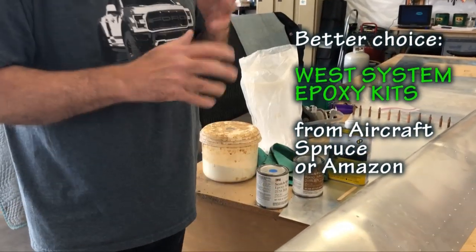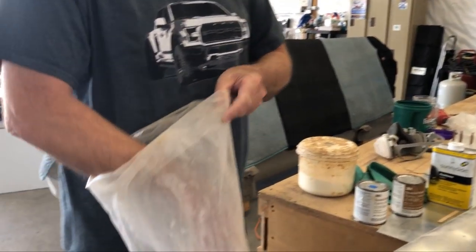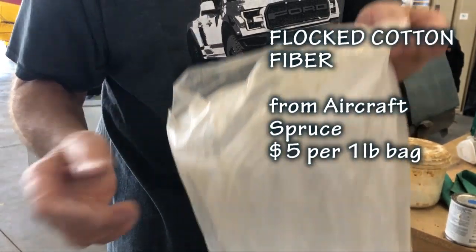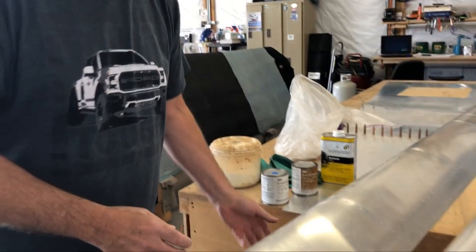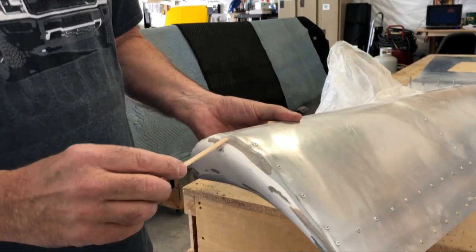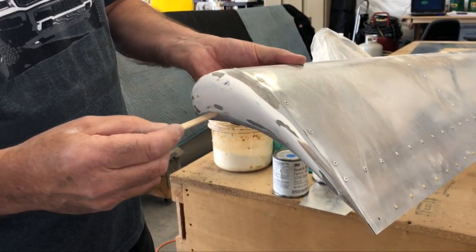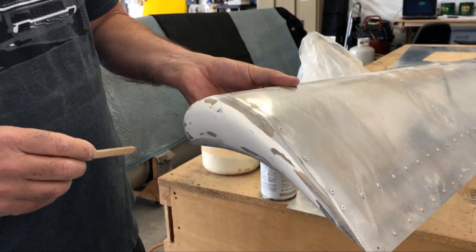What you're going to do is mix up a batch of that stuff and then, using a flocked cotton fiber — otherwise known as Phlox — mix this into whatever resin system you're using to make a rather viscous paste. Then you will goop that paste, after everything's been cleaned up with acetone, around the gaps that you have between the fiberglass tip and the aluminum skin here.